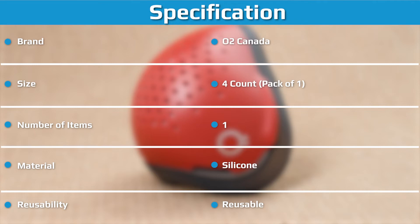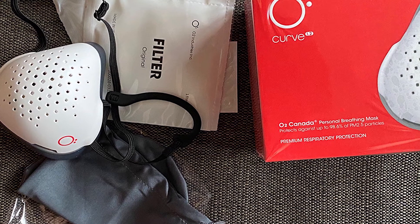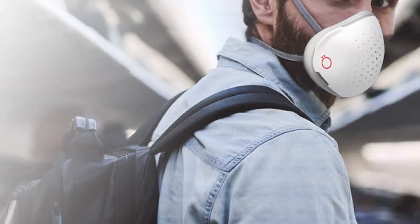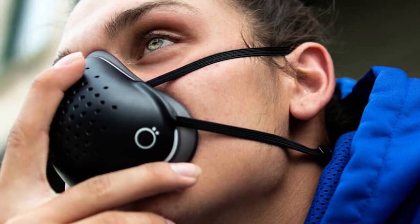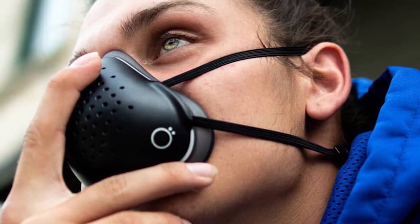I was able to take these valve plugs for a spin during testing and found that, while condensation from my breath quickly built up inside the mask, there was no discernible difference in how comfortably I was able to breathe. Ottawa Industries sells replacement filters through their online shop, available either as a one-off purchase or via a monthly subscription. Buying filters obviously raises the cost of ownership over time; however, investing in disposable surgical masks or buying fabric face coverings will also put you out of pocket.